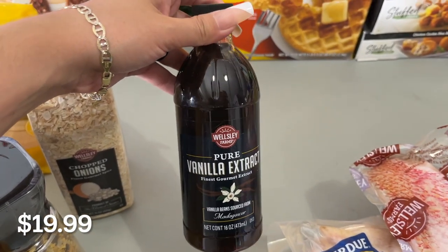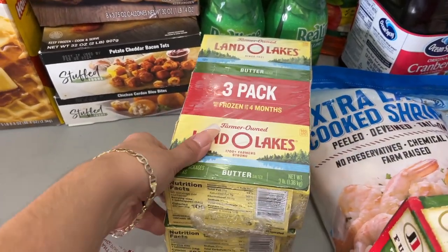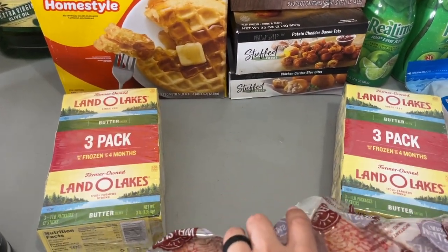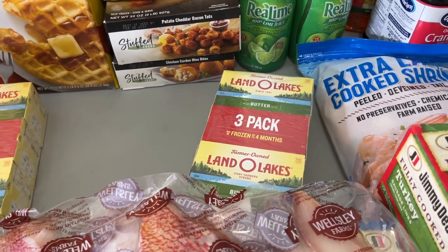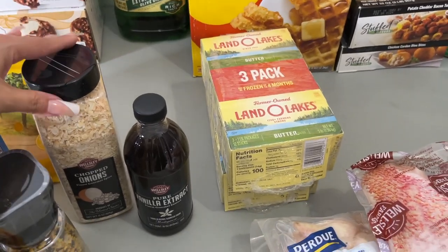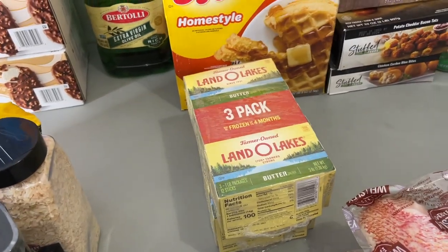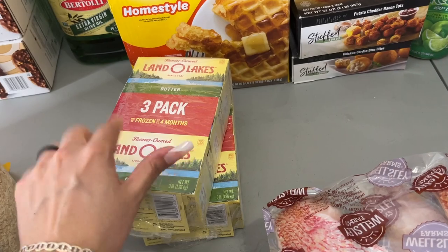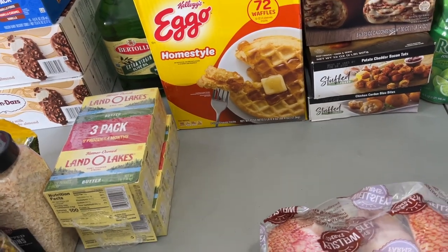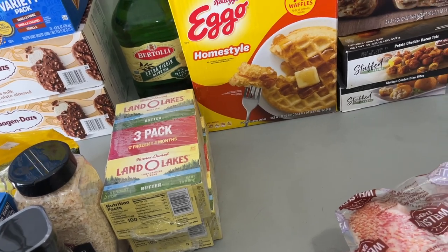Pure vanilla extract, because that goes along with these two packs of butter — baking season is coming up. I think I'm a baker and I can bake everything from scratch: cookies, cakes, all the things. I really can't, but YouTube tells me I can and makes everything look easy. I got two packs because I know I'm going to have a lot of mess-ups, preparing so that when the holidays hit I don't have to run out and deal with that madness.